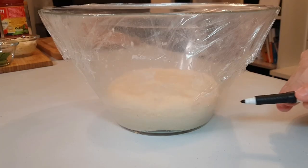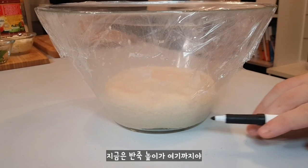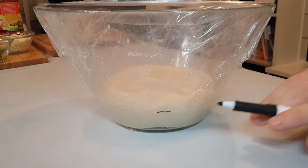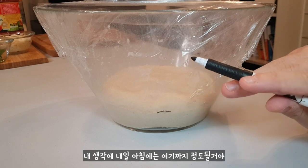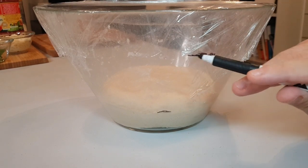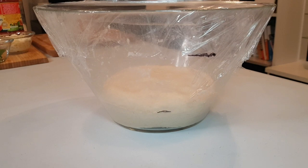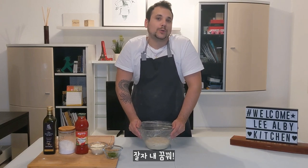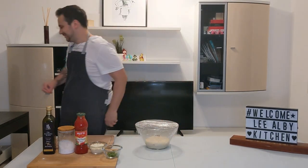Well guys, now the size is here. I think tomorrow morning it will arrive around here — more than double. Let's check tomorrow morning. Buonanotte, ragazzi!